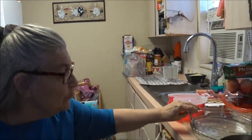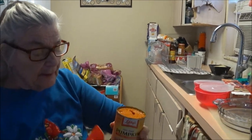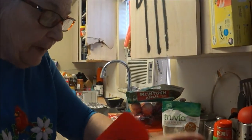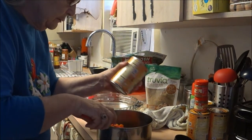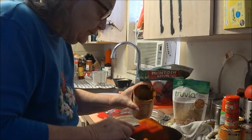Well, I washed my new baking dishes and I got my pot out. Laura doesn't have any mixing bowls so I'm going to use a pot. This is Libby's pure pumpkin, 100% pure pumpkin, and that's what you want to get. You don't want to get a pumpkin that's mixed with anything, just pure pumpkin. I'm going to put this in the pot - it's one can, 15 ounces. That's all you need unless you're making more than one pie.